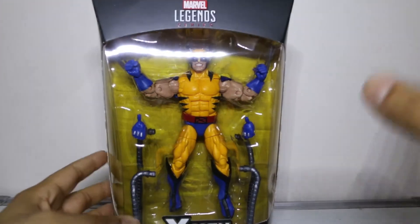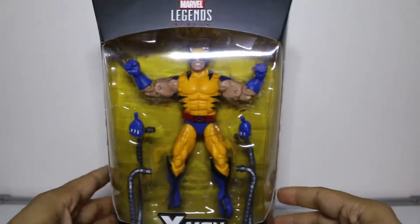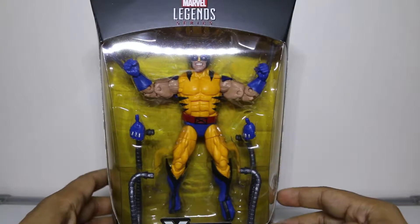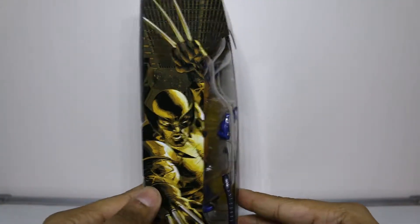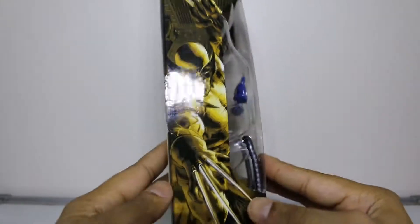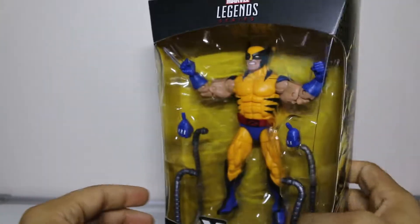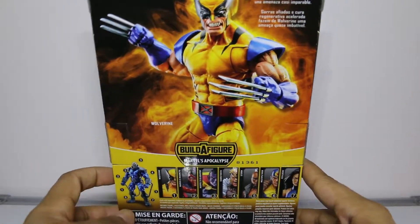As you can see right here — excuse me for the lighting, I'm working on it — we have Tiger Stripe Wolverine, looking beautiful and short as ever. This is the beautiful side panel art, and it's the same on the other side. The best part about this packaging is this sick art in the back.